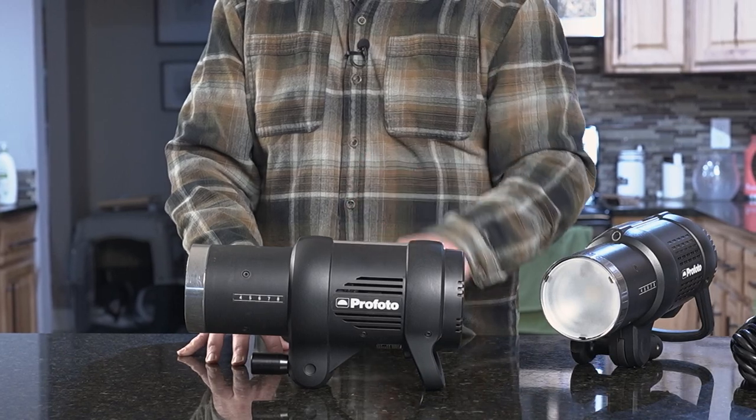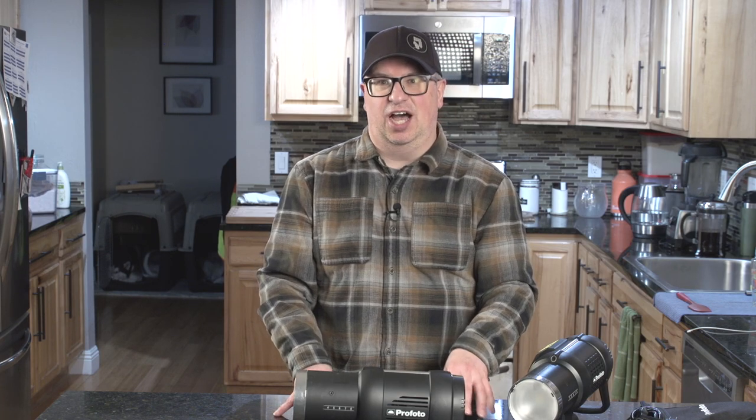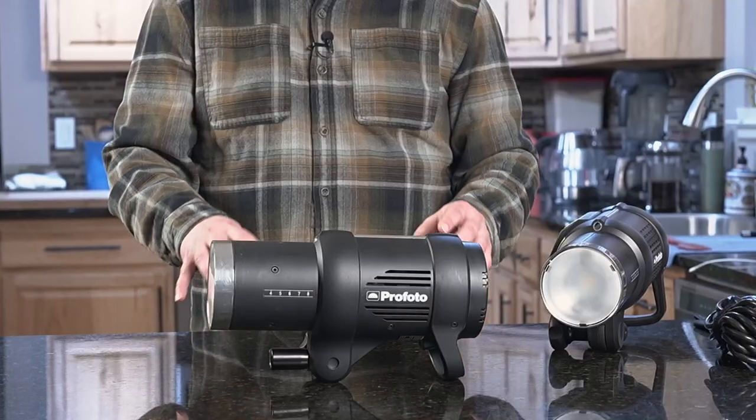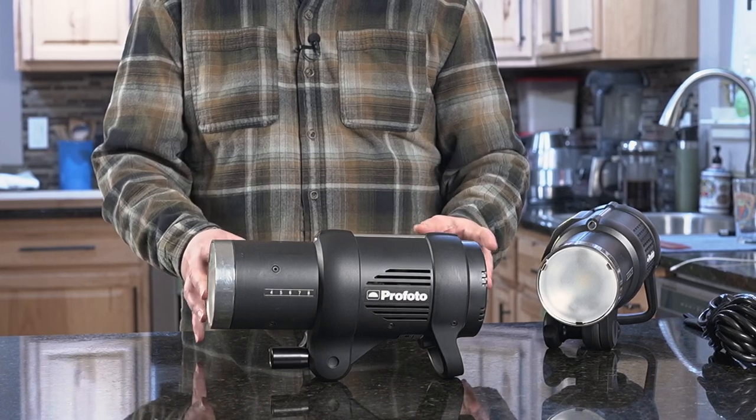Before we go further down this path, there are going to be people who comment that Profoto is ridiculously expensive and you could go to another line — say Godox, Nanlite, or a bunch of other choices. But really this is a bigger conversation about flash technology and not brands per se.